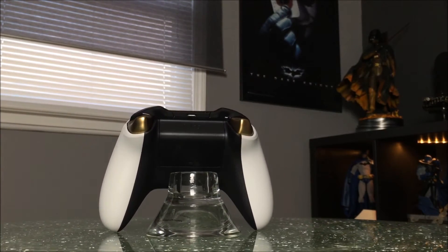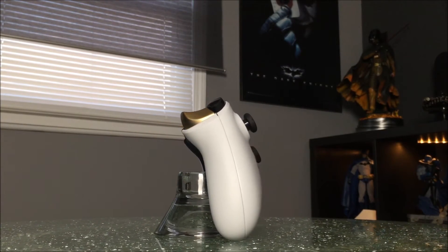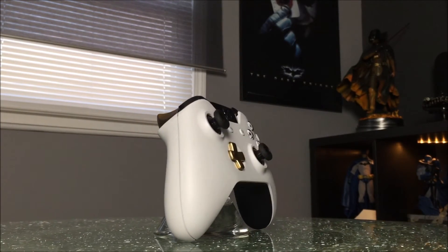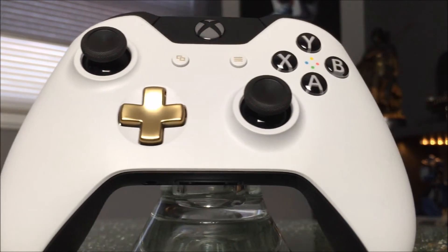If you are a collector, I suggest picking this controller up — I personally think it's a must-have. The black and white, I think, just complements everything so well with the gold triggers. I personally want to make a black and white themed PC in the future and this would look great on my desk.